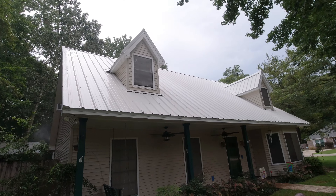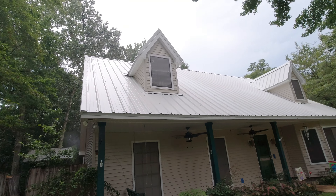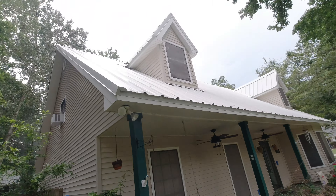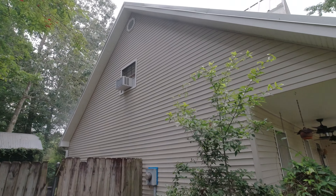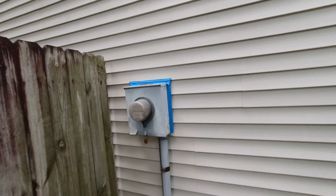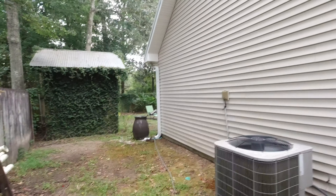All right guys, it's the front of the roof — got it down. We'd like about two and a half to three percent — rinse multiple times. Got the house looking good, even the dormers came clean. This house was all green — looks brand new. Property protection always first.